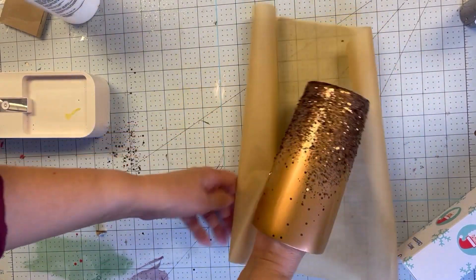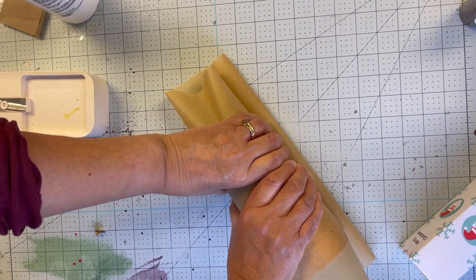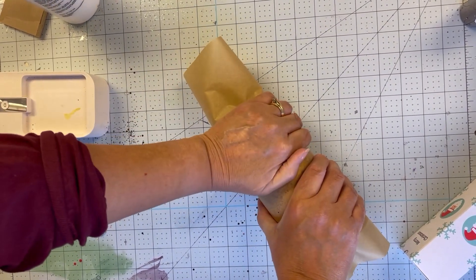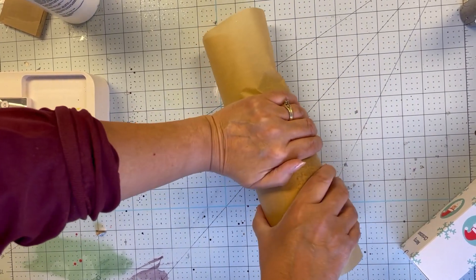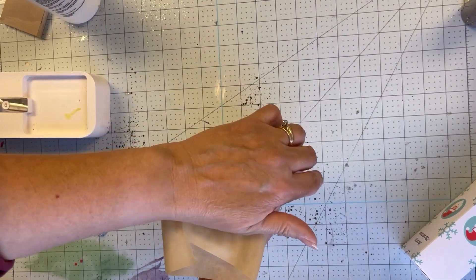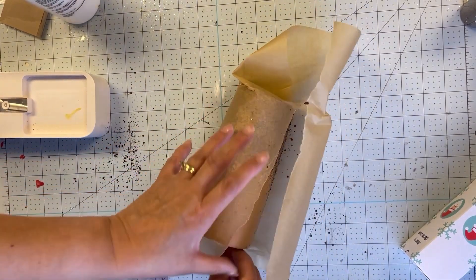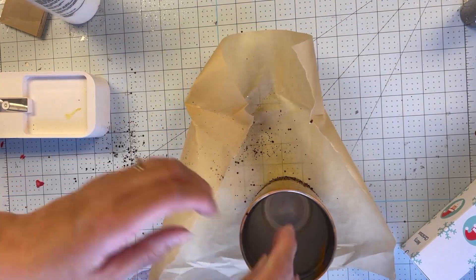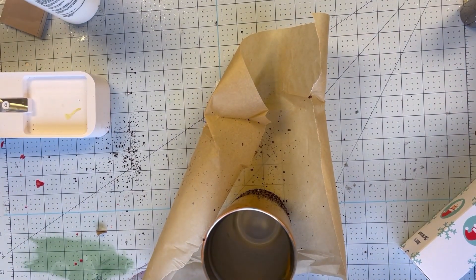I've let the tumbler dry for about 45 minutes, and now I'm going to wrap it in parchment paper and press — applying a lot of pressure to push the glitter into the glue. There are two reasons for that: first, you're making sure no glitter is loose and as much as possible sticks into the glue. Second, by smushing it into the tumbler you're creating a smoother finish, so when you apply the Hyperion you don't have as much glitter poking through.